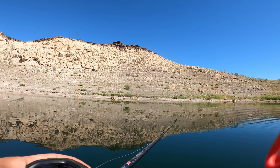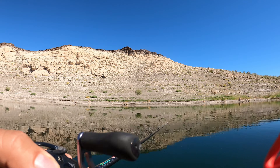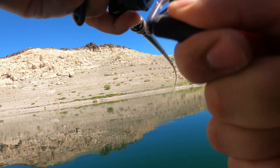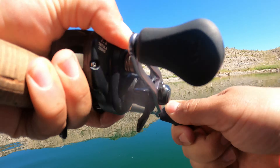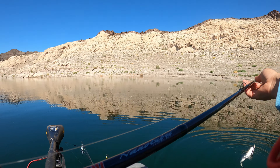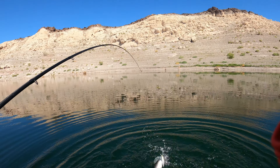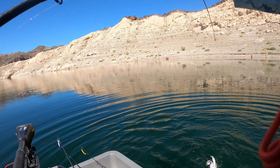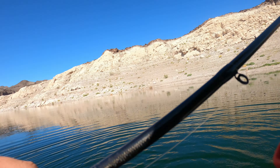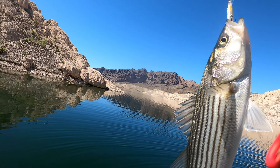Something hit it — yep, I knew it! Little striper, little striper! I'm having so much fun. It's not the crappie I want, but hey, it's a fish.